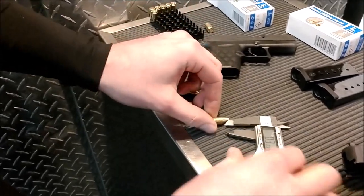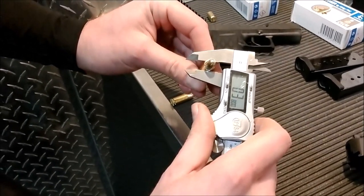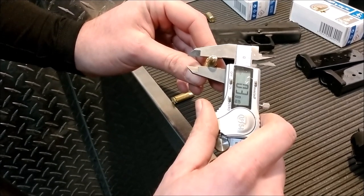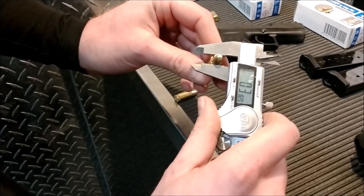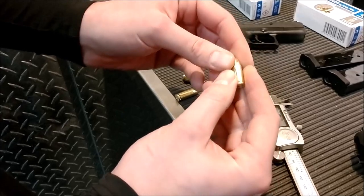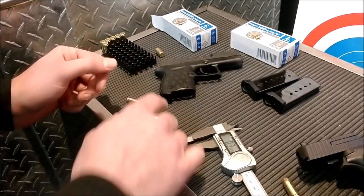That's probably the worst one right there — let you guys run your fingers over that. But that's basically what happened: as you move up here, we start at 0.38, and as we move up to the mouth of the case, it's actually getting bigger. That one's two thou oversized. So that's the problem with this ammo — people are cranking out ammo as fast as they can and they're not doing the quality checks that they should, so that's why it got stuck in that gun.